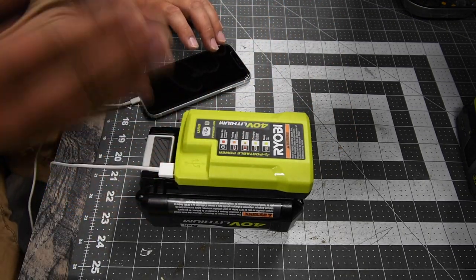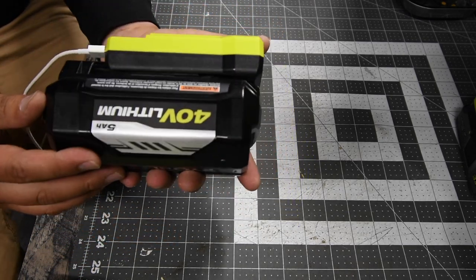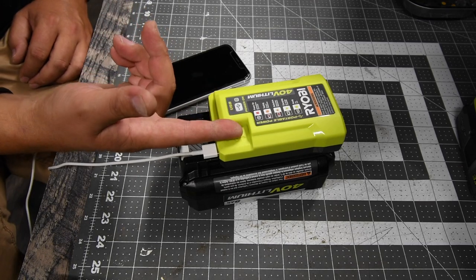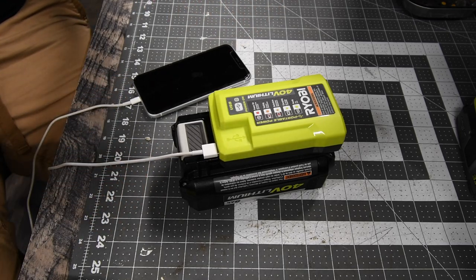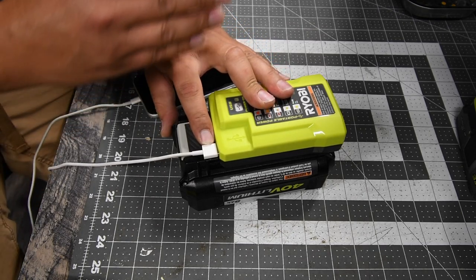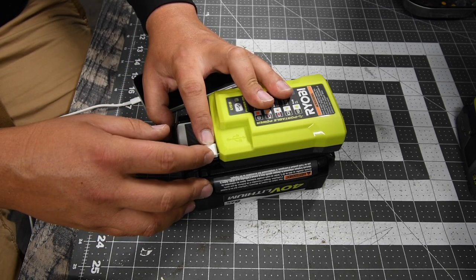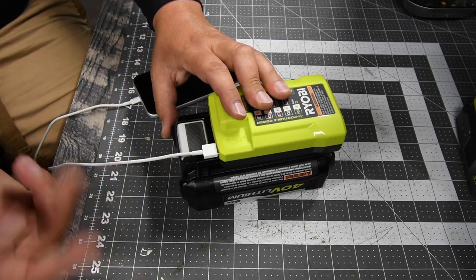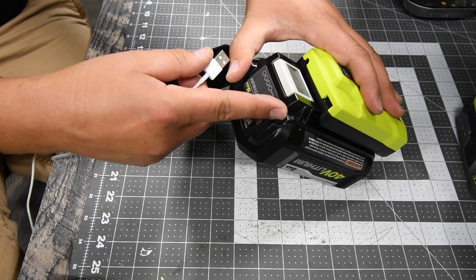They do have another 40-volt power source, but that is much bigger. This one just sits on top of the battery and it's a low-profile unit. It also successfully charged my laptop. The only downfall is you need a regular USB cable, plus whatever connection your device uses — like a USB to USB-C cord. This unit only has one port, unlike the other one which has a USB, USB-C, and a plug.